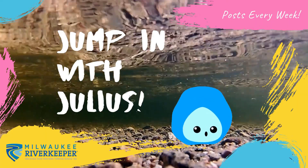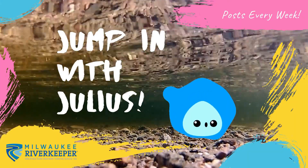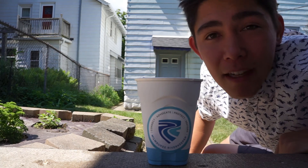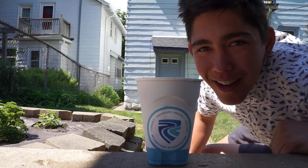Now it's time for Jump In With Julius! Hey all you cool cod and catfish! It's me, Julius, with Milwaukee River Keeper. This week we'll be making rain barrels and learning about water collection. So let's roll out the barrel and jump right in!